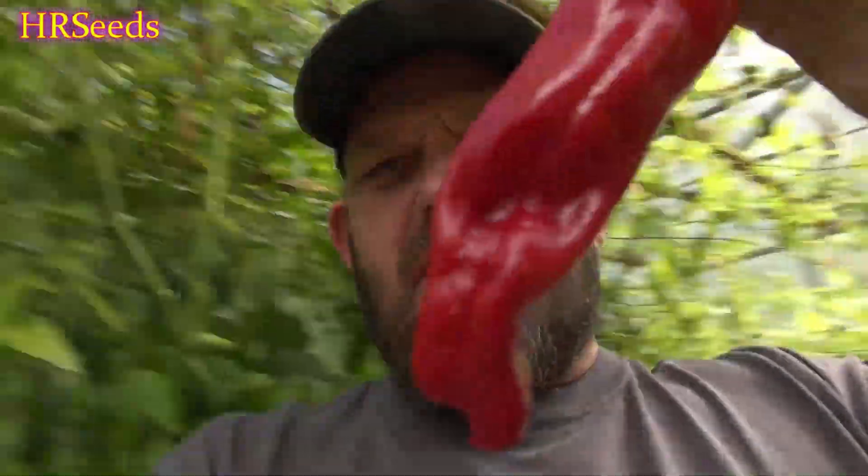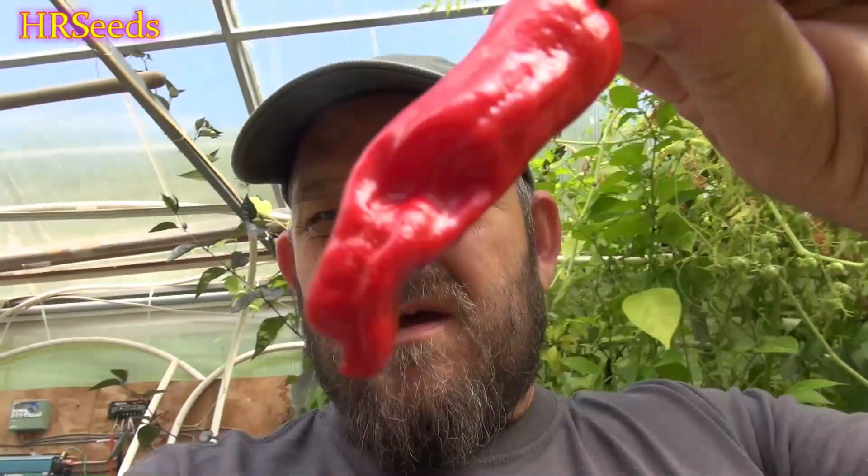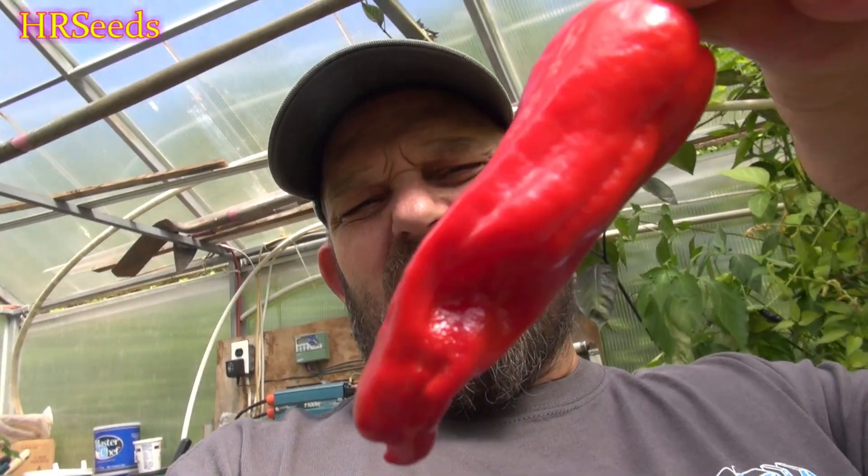We're going to do a pod review today on this pepper right here and this is called the Greek pepperoncini. There's a different variation of the pepperoncini — as opposed to the standard Italian pepperoncini, they are a different species. It's not your typical capsicum annuum; this is actually a variant to all the pepperoncinis, so there is a little bit of a difference to that particular variety. There's a little bug damage there, so I've got to spit that part out and bite the upper part.